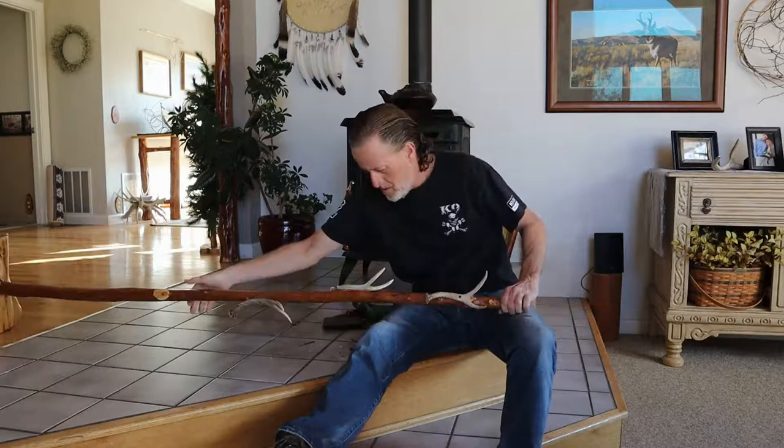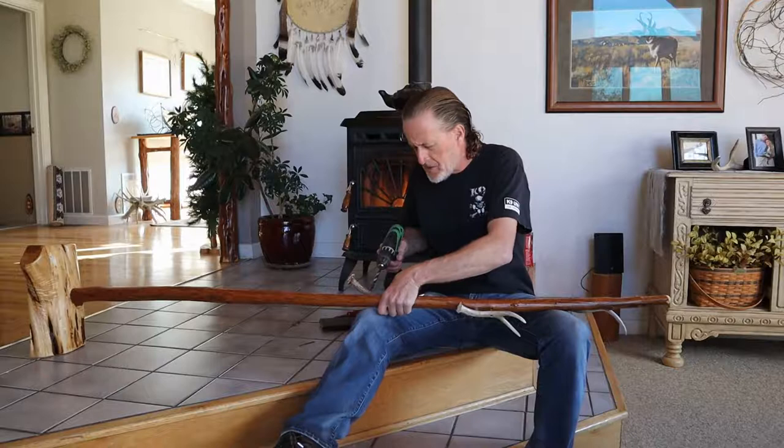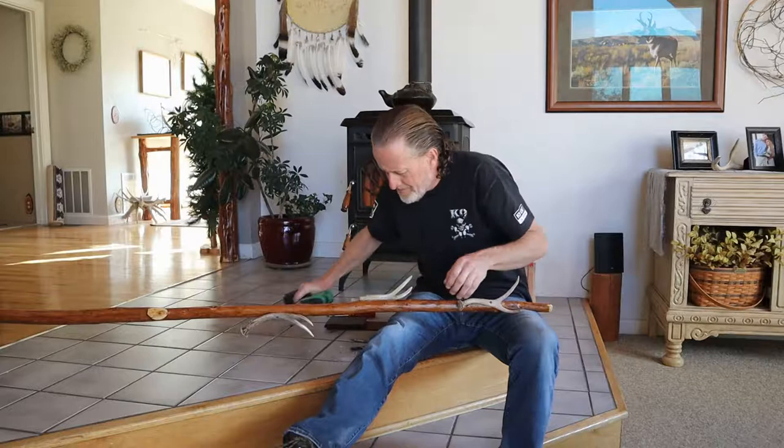Now countersink — or recess — that screw. Carefully. It's like going to the dentist's office. Smells like burning bone.